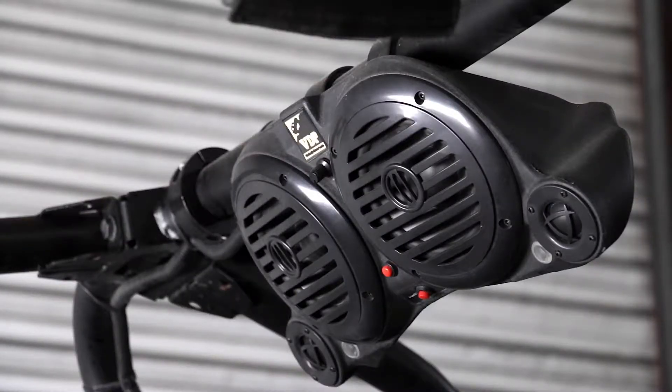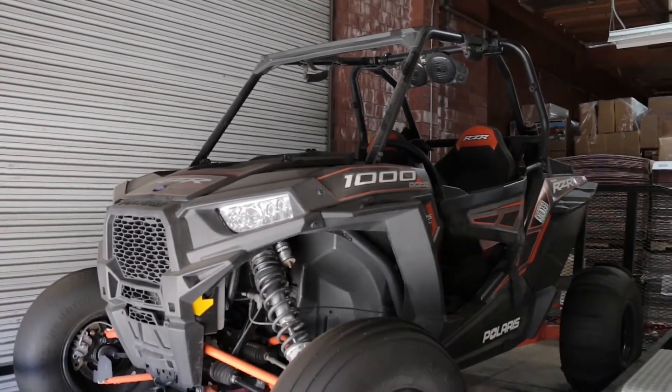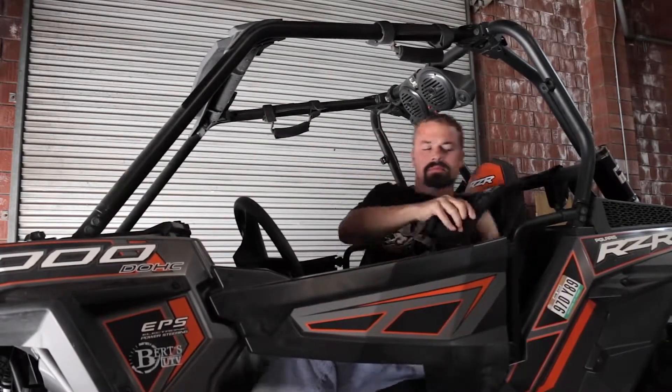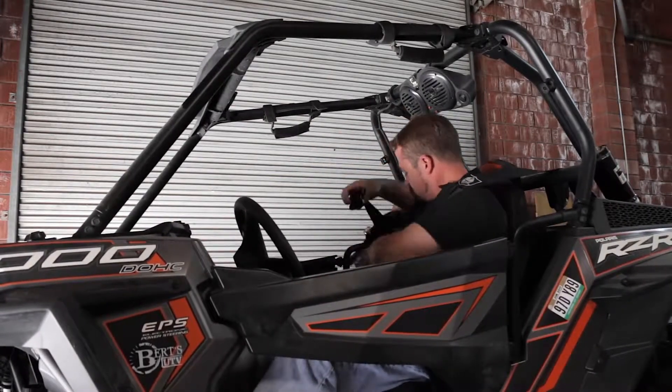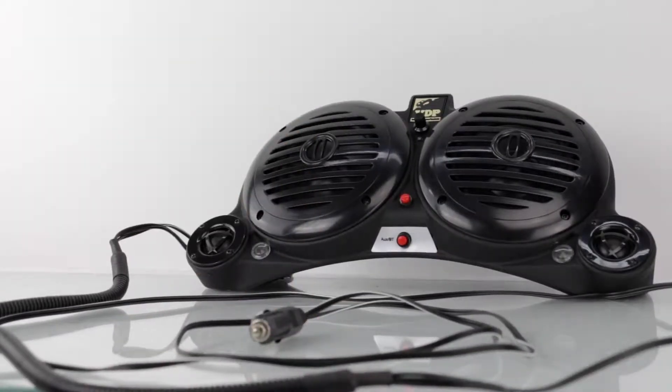Just add an iPod or MP3 player and go. No radio or CD player necessary. This tough weather resistant roto-molded plastic enclosure includes a powerful 100 watt built-in amplifier and a 12 foot power cord that connects with any 12 volt power source.